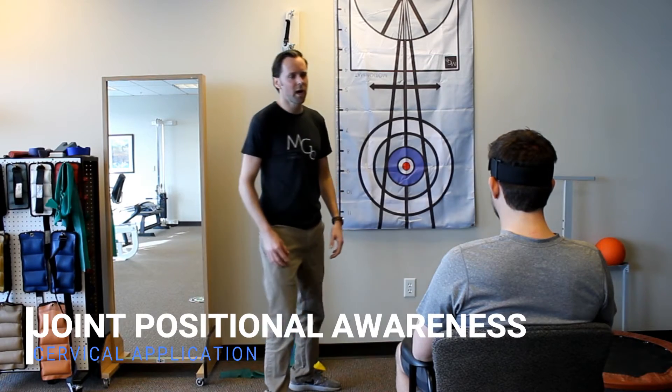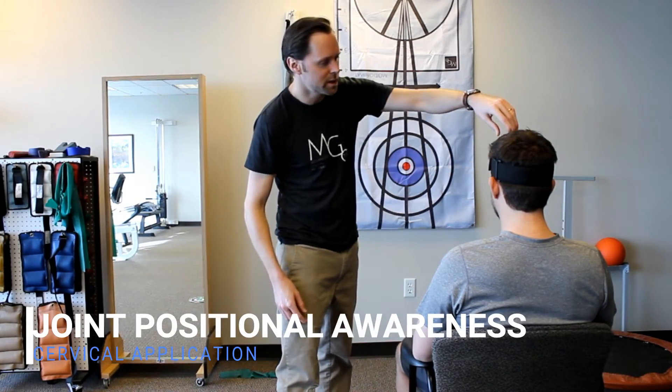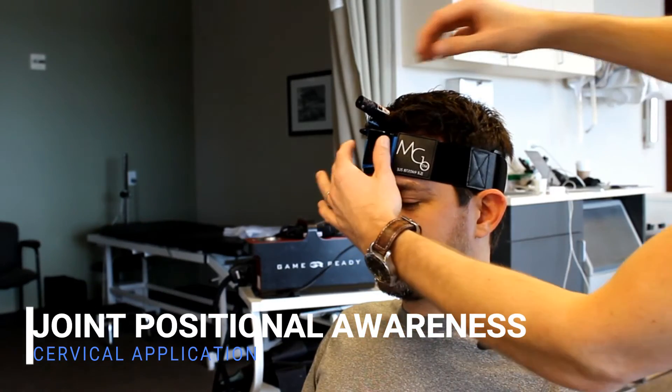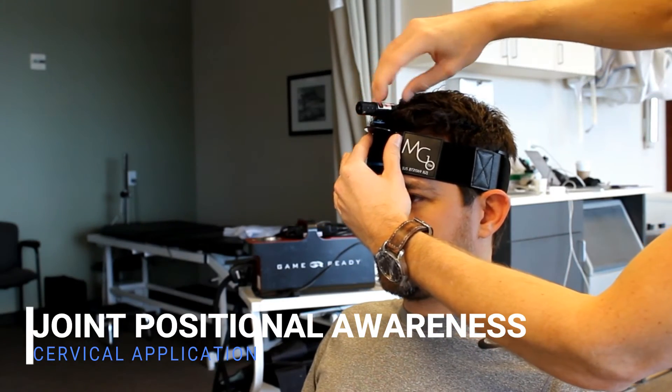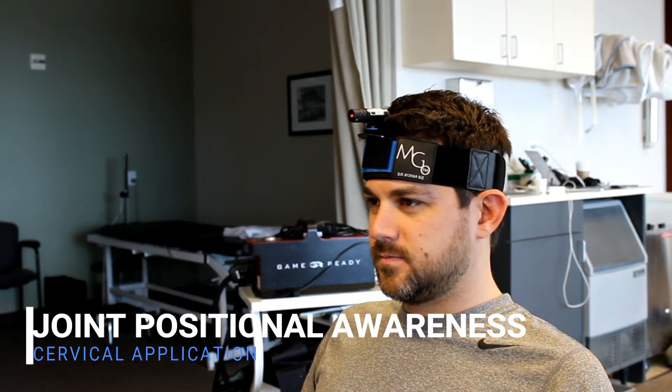We've got the large strap, a perpendicular mount with a laser attached to it. We're going to turn that on and center that up. Do you feel like you're facing straight ahead at that target there?